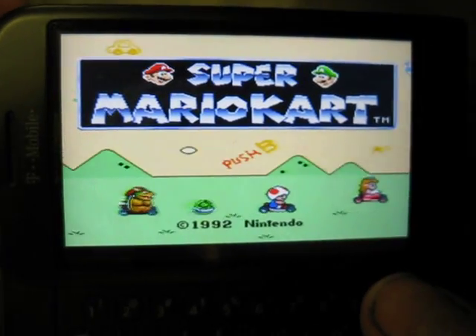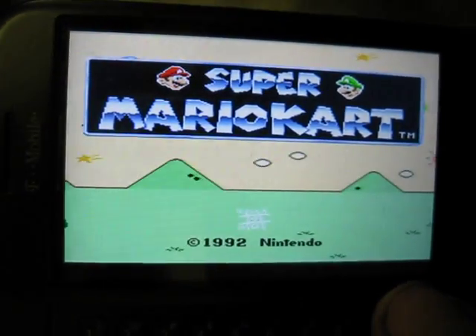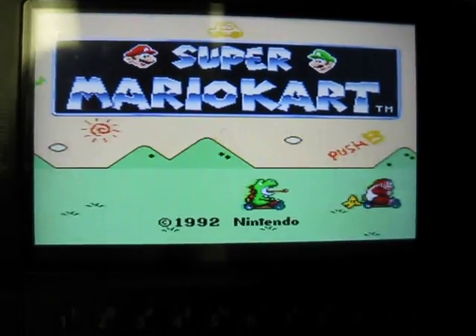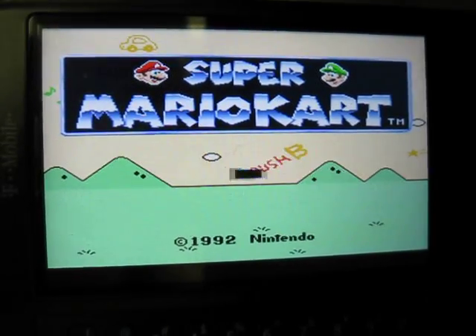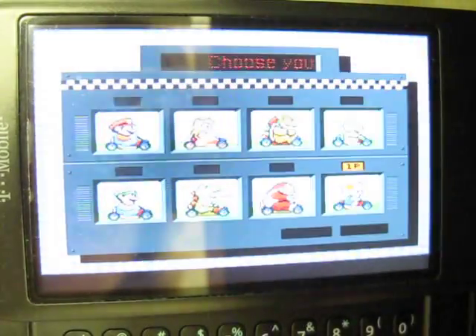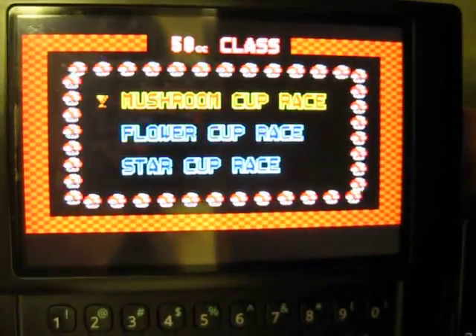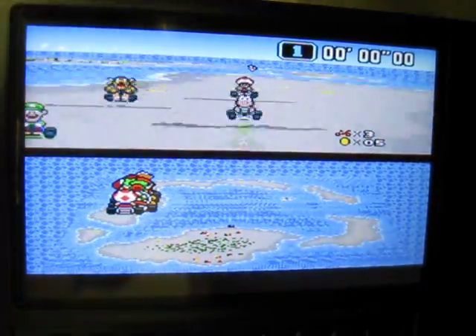Overall it's good — it's like Nesoid, it works pretty well. The sound is okay but it gets choppy. Unfortunately it's not perfect, but it's a good emulator. Once gameplay starts the sound may start getting a little choppy; on different games it gets kind of choppy sometimes.